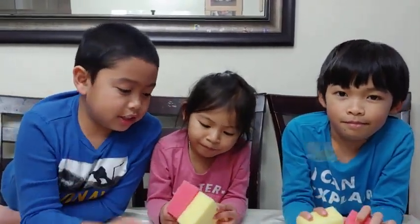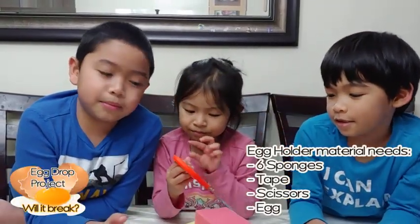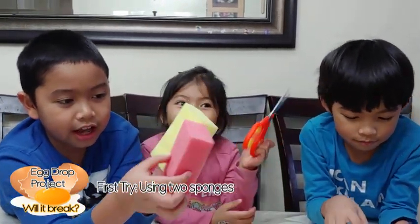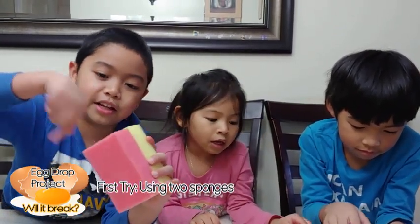Hi friends! Today we're going to make an egg holder using sponges, with the help of my parents. We make an egg shape like here and here, and then you put the egg here and then you wrap it up around with like a...